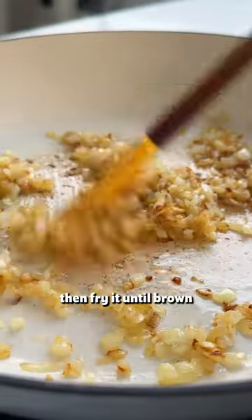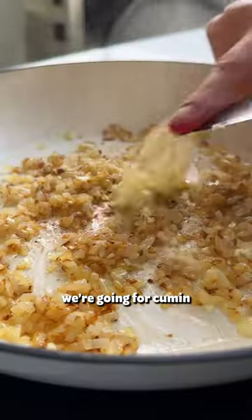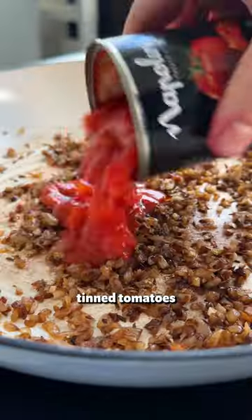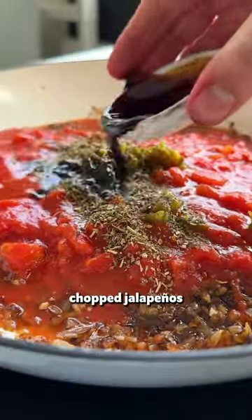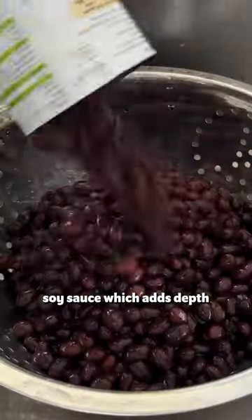For our chilli, we finely chop onion and fry it until brown. We then add some chopped garlic and spices — we're going for cumin and cinnamon. Next we add tinned tomatoes along with some water from the tin. Chilis are a must and we go for chopped jalapeños along with dried herbs and soy sauce, which adds depth.